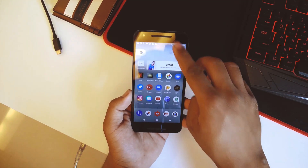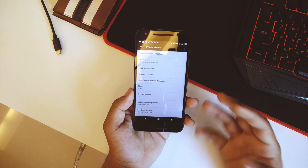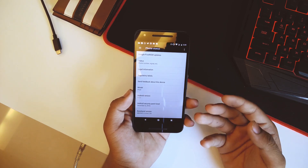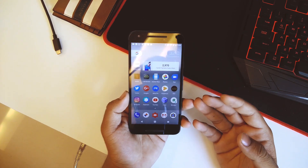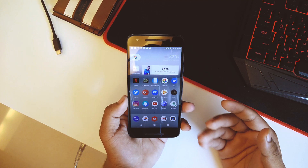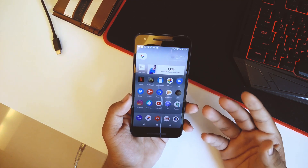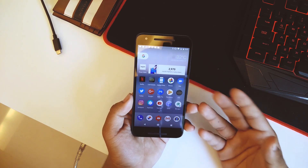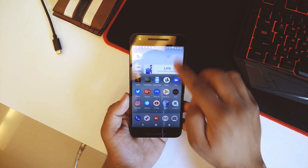What's up guys, this is Hardik here. Today we'll be taking a look at a new ROM for our Nexus 5X which is based on Android version 7.1.1 — it is the Google Pixel ROM itself. It's like a complete stock version of Pixel ported for our Nexus 5X. Today I'll be showing you the review after using it for four days, and also I'll be showing you how to flash it on your 5X as well.